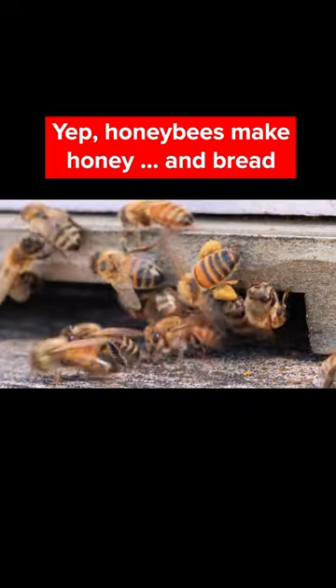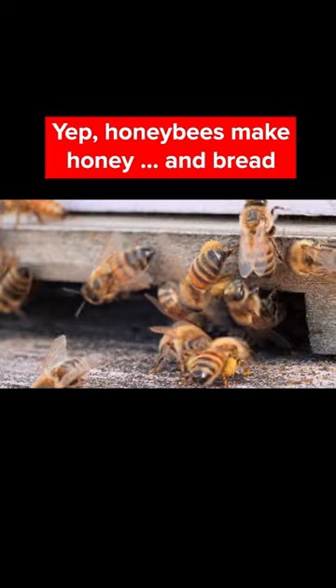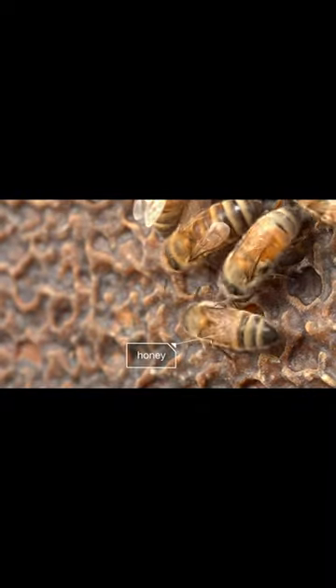Back at the hive, meal prep is about to start. But the pollen isn't for making honey. The honey, under this wax, is made from nectar. They eat it for its sugar.